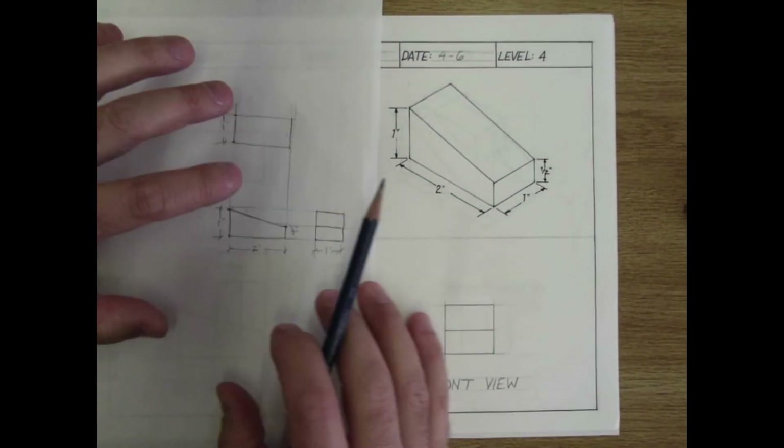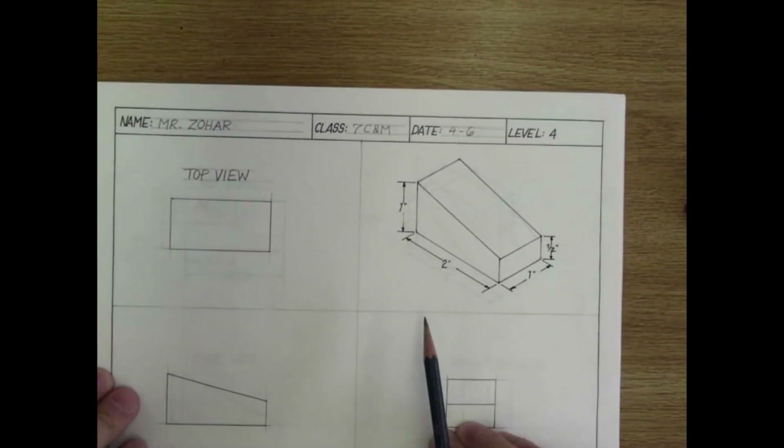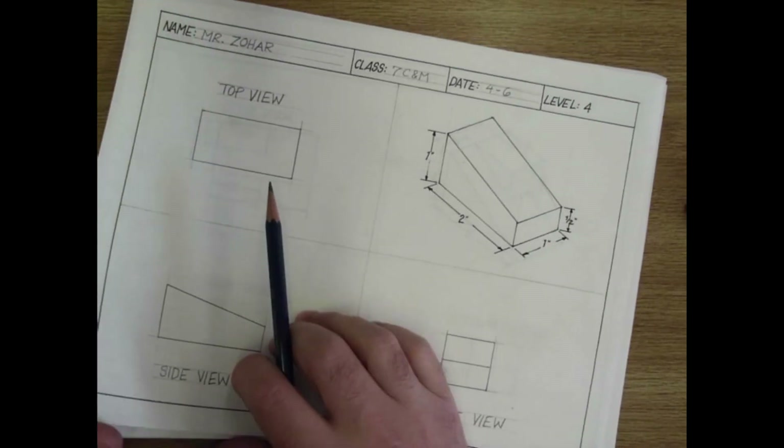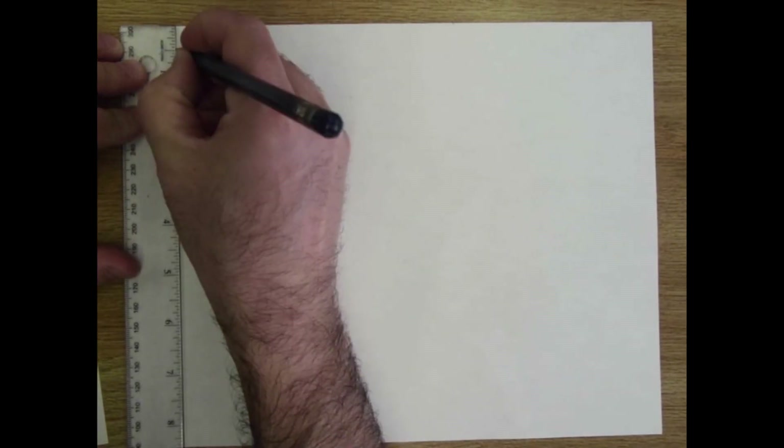Once I've got that freehand sketch, I put it aside and use it as my reference. All I have to do now is use my ruler, eraser, and steady hand to draw everything neatly and clearly. At this point I have techniques for quickly laying out my drawing. Let's go really fast on getting in that title bar and border.